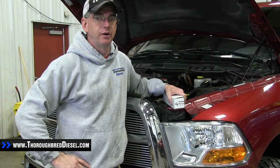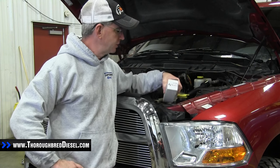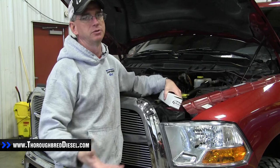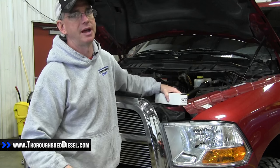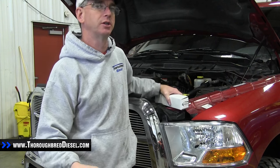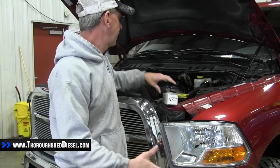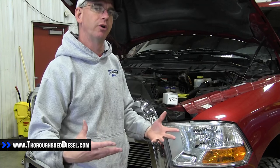Today we're doing a fuel filter delete on a 2010 Dodge. This is a Fleece fuel filter delete. Fleece offers fuel filter deletes for the 03 to 07 5.9s, 07.5 to 09 6.7 trucks, and then the fourth gen 2010 and up trucks. We get a lot of questions on this install, so we kind of wanted to walk through it.